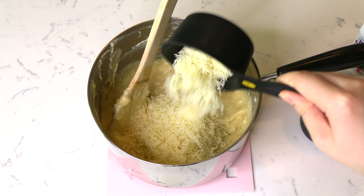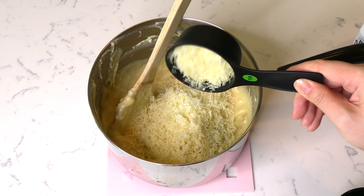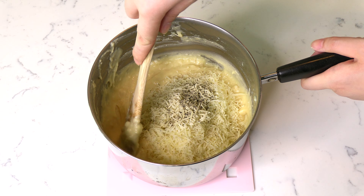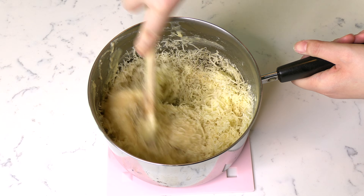Add one and a half cups of finely grated Gruyere cheese and some black pepper to taste. Then stir to incorporate with the rest of the choux pastry.